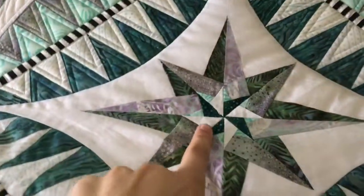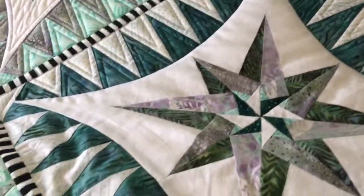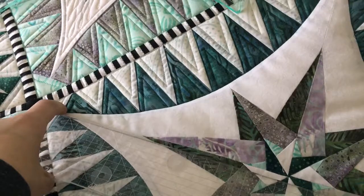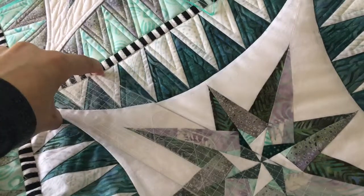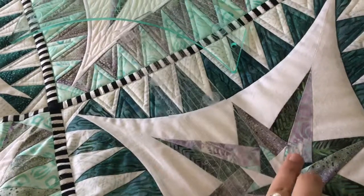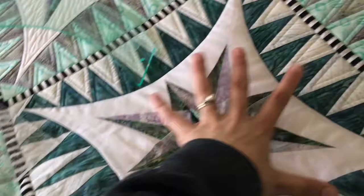I haven't done it yet, but the center block is going to have radiating lines coming out of the center. To do that, I'm going to take a ruler and mark a line going from the center point out to the corner, and from the center point out to each of the other spots. I'm going to mark all those lines so it'll make it a lot easier to stitch out later, and then there'll be radiating lines coming out of that center star.